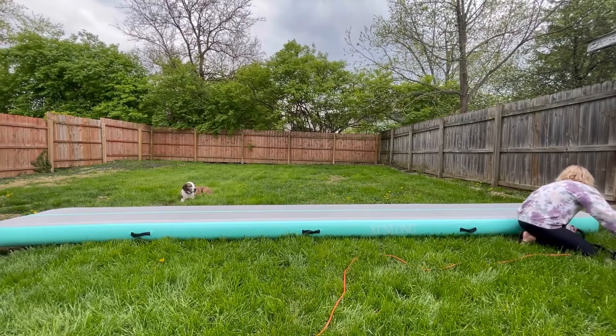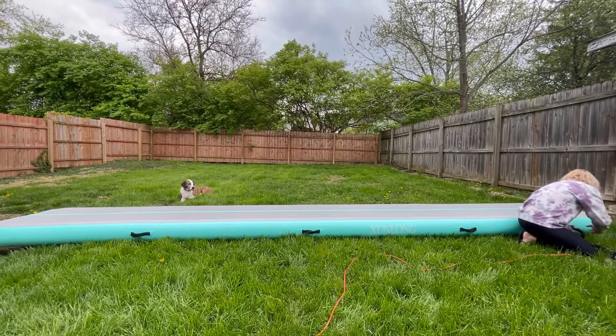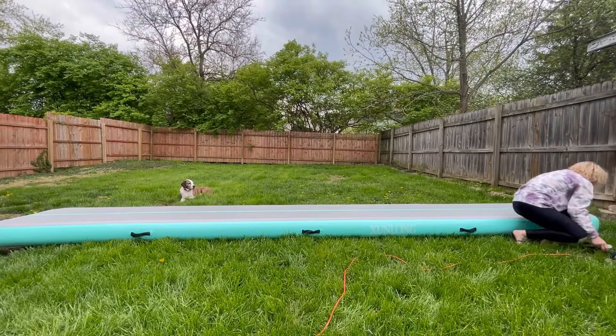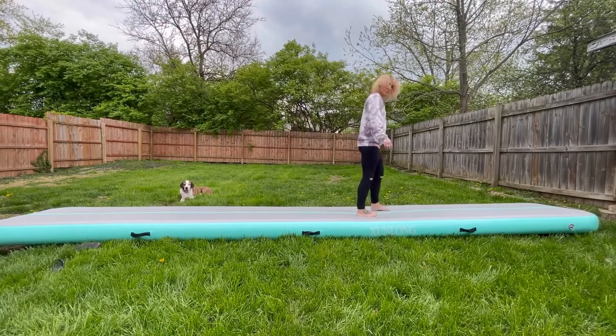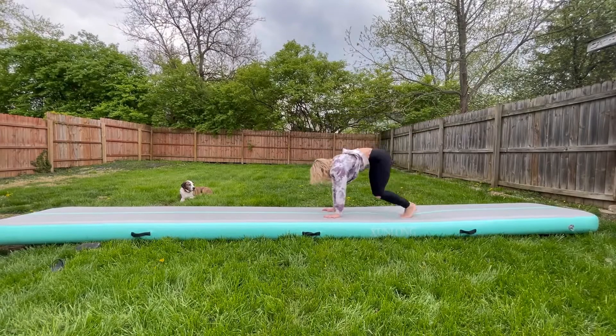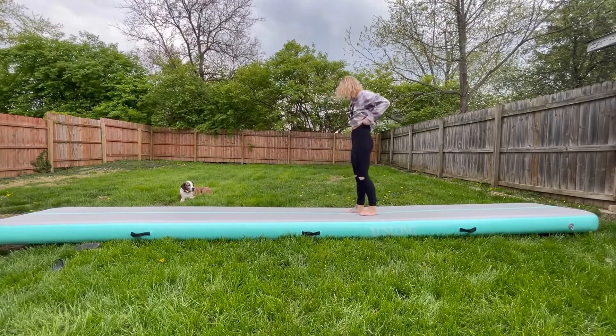Step one: after you roll it out, you inflate it with the air compressor. It inflates super quickly, which is awesome. Once it's inflated, you just attach the cap and you're good to go.